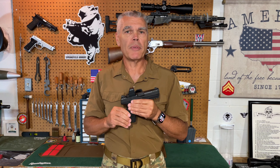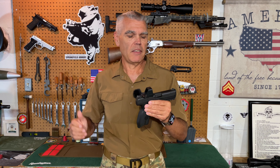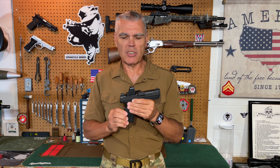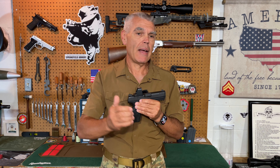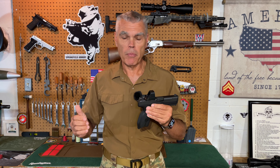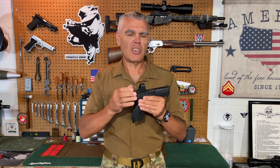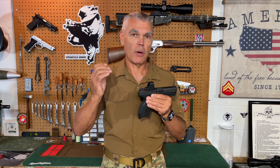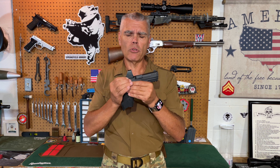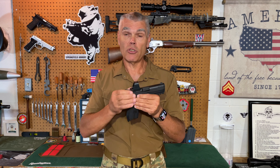Hi folks, HR Funk here, with a quick update to a product that I first reviewed back in May of 2024. In this case, that is the O-Site by O-Lite that you see right here mounted to my IWI Masada. If you missed that initial review, I'll put a link in the description. I've also posted a couple of updates since then, including an endurance test of the O-Site. This time around, I'm not going to be talking about the O-Site so much as a couple of accessories that O-Lite has recently released for the O-Site.